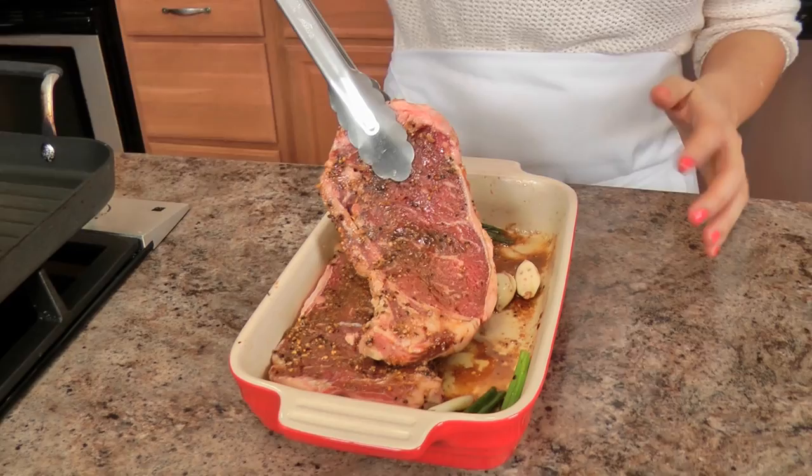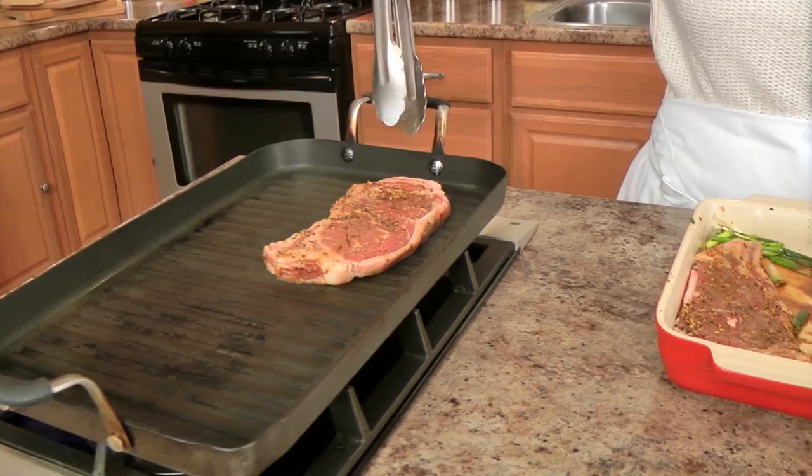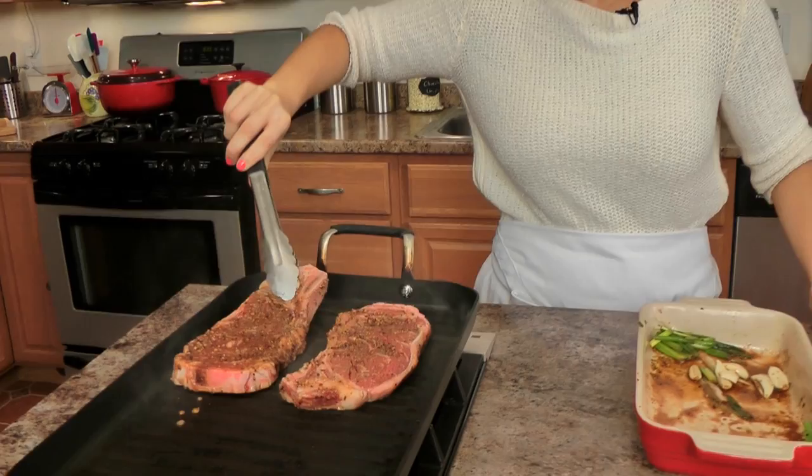I'm going to take the garlic and the scallions off — you can see the steak has just absorbed that marinade. And I'm just going to grill these for around three to four minutes per side, or until they reach about medium temperature.